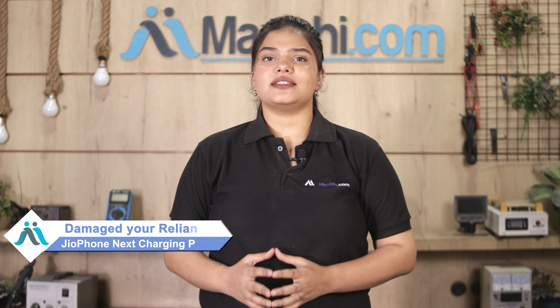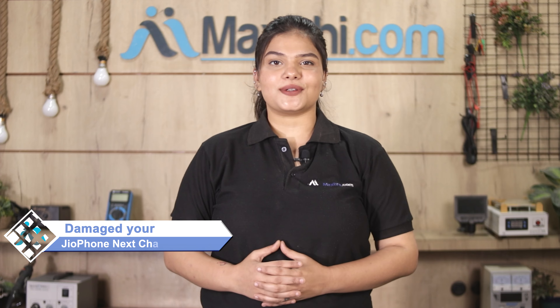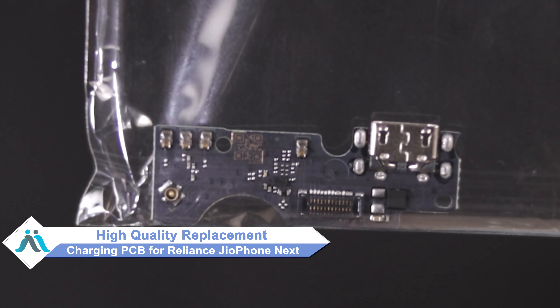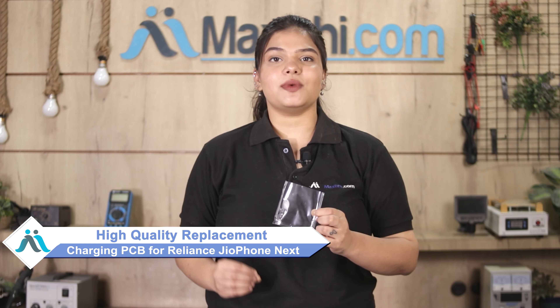Hi friends, this is Lucky from Maxp.com. Is your Reliance GeoPhone Next charging PCB damaged and worried about the high repair cost? Don't worry — you can now buy a high quality replacement charging PCB for your Reliance GeoPhone Next at a very affordable price from Maxp.com and fix your phone yourself at home or get it repaired by any professional very easily.